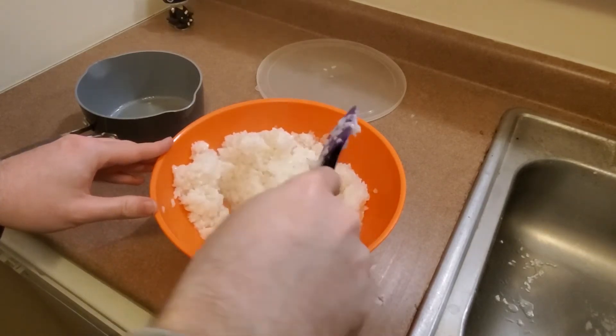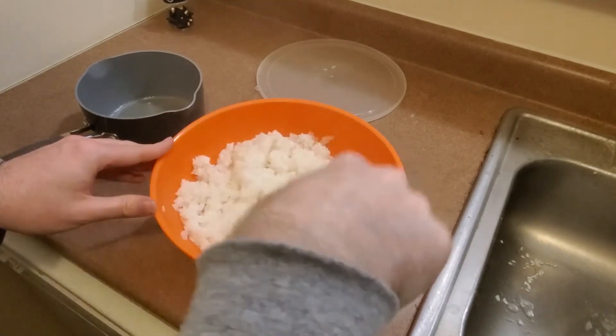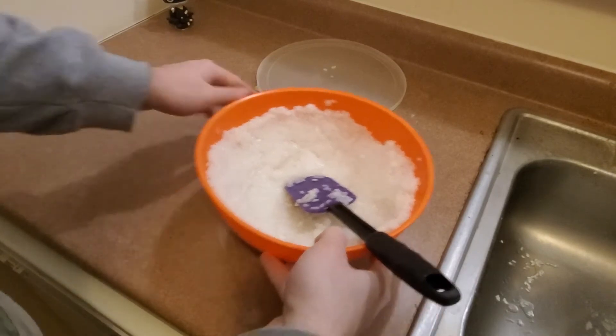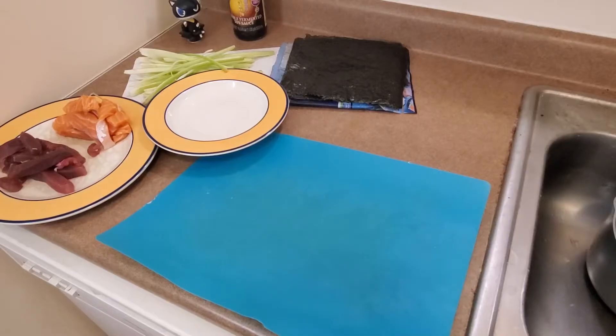Also, if your rice is seeming very wet while you're mixing it, don't worry — it will dry a bit as it cools. I didn't bother to show it here, but the best way to cool the rice is going to be with a damp cloth draped over the bowl and just letting it sit until it's cool enough to handle with your hands. Once it's cooled, we're on to the final step.